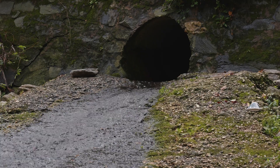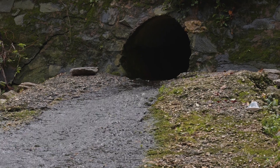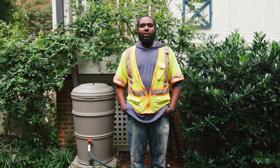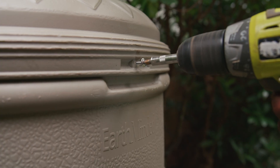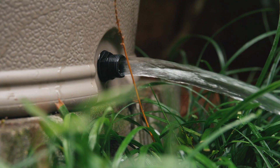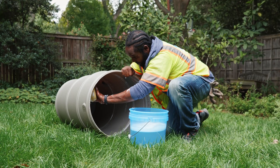Keeping your barrel well maintained helps it function well and keeps stormwater out of Rock Creek. Keep the lid closed to prevent algae growth and to keep animals out. Drain and clean your rain barrel every two to three months to avoid stagnant water, the preferred habitat for bugs and algae.